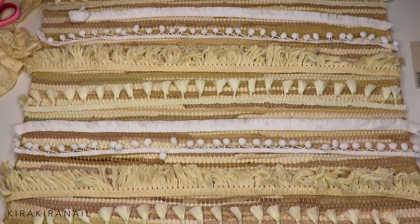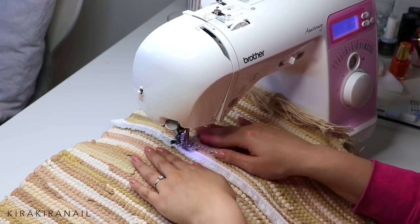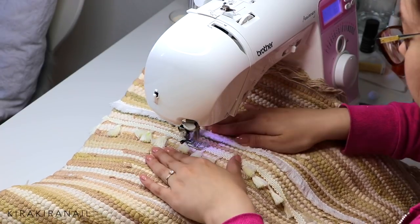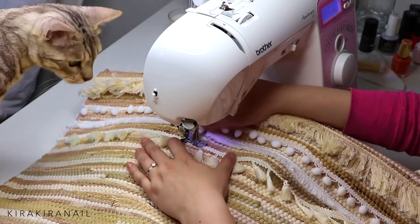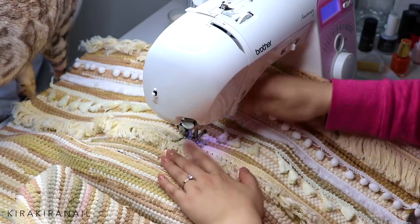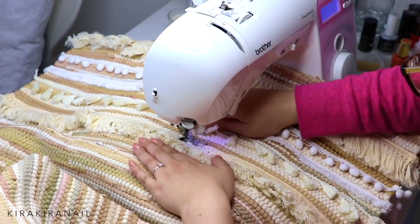Then I took my sewing machine and sewed the trims on. As you can see, I'm not working with any pins — not because I don't like them, but simply because I didn't have any. I wanted to start right away and didn't want to drive somewhere to get securing needles, so I just eyeballed it and secured the trims with my hands as I sewed. Honestly, I feel like the slight imperfection adds to the whole boho vibe.